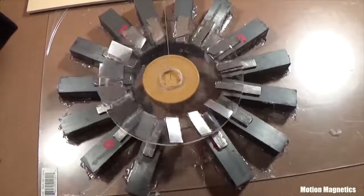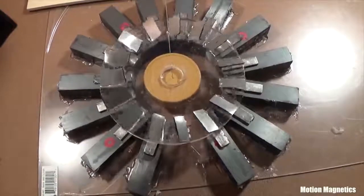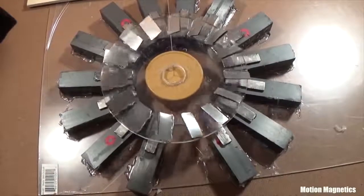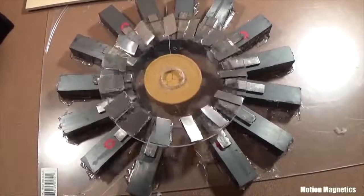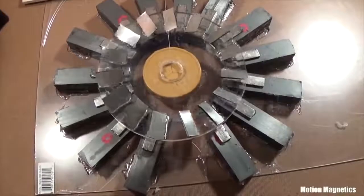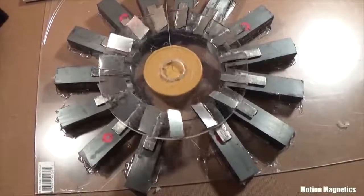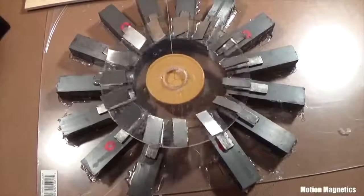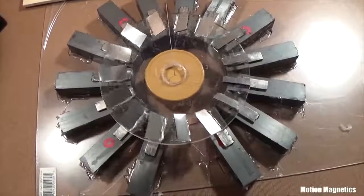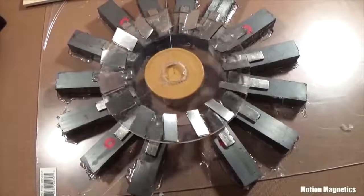If I allowed this to keep spinning long enough, it would eventually spin so tightly that it would cease rotation. Because the forces involved aren't very powerful, a configuration like this couldn't be used to do work. But that's not the point. If it really works the way I believe it does and the principles are studied, it's possible that there may be a way to upscale the design using different materials that could perform work. Which is why I always share my research — the more heads you have working on a problem, the quicker a solution will present itself.